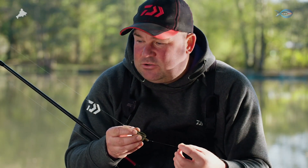As far as the main line is concerned, it's 8lb Daiwa Tournament ST straight the way through, no shock leaders — and the reason for this is quite simple.